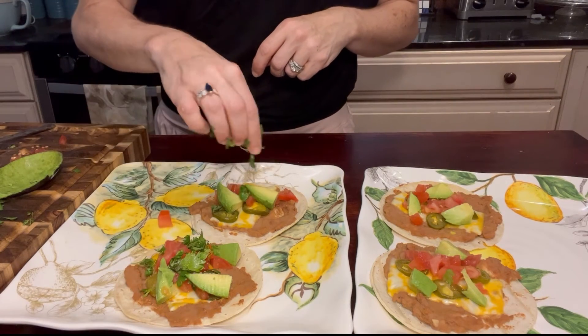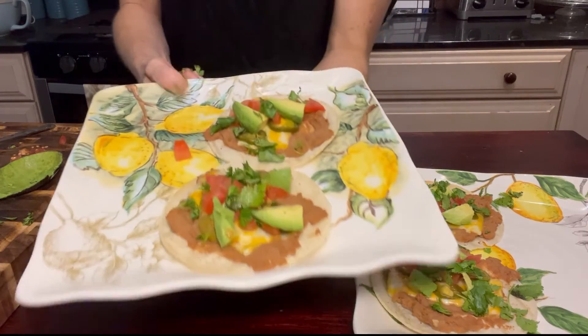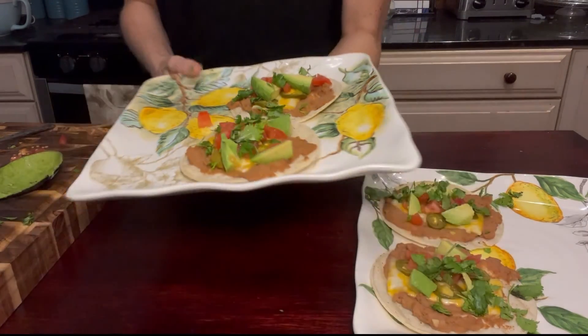And finally we're going to top these with just about a teaspoon of chopped cilantro. And voila, here you have it — a 354-calorie meal.